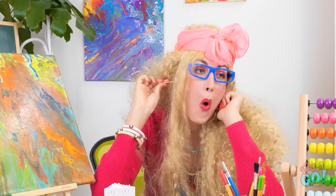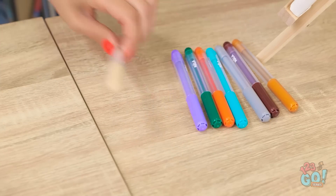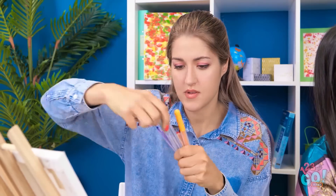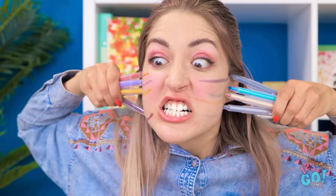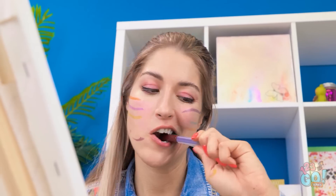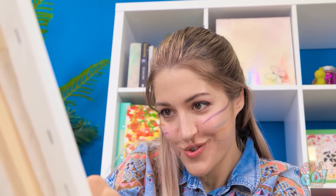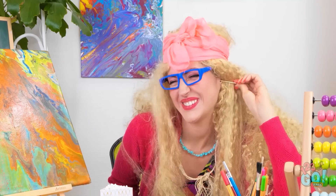Ooh, that feels good. You know, this is quite easy. I actually quite like art. You're doing great, girls! I feel so alive with creativity! I just want to express myself! How far are these things supposed to go in?